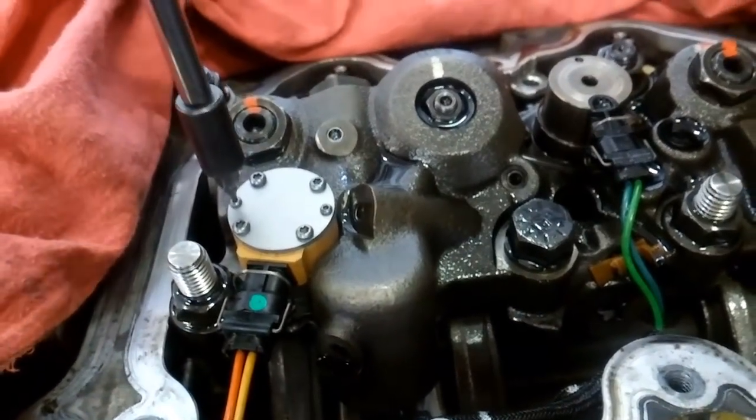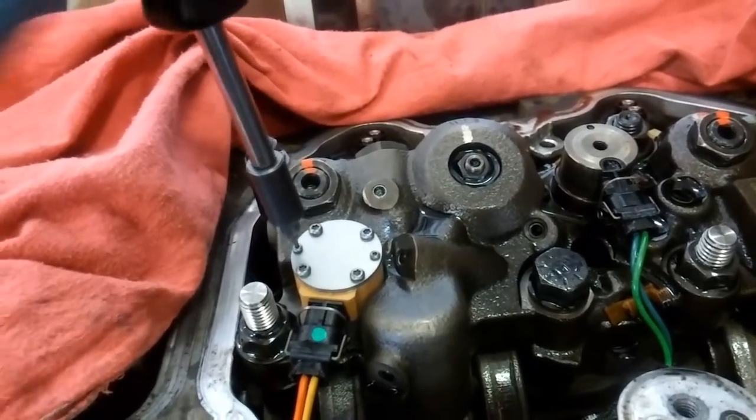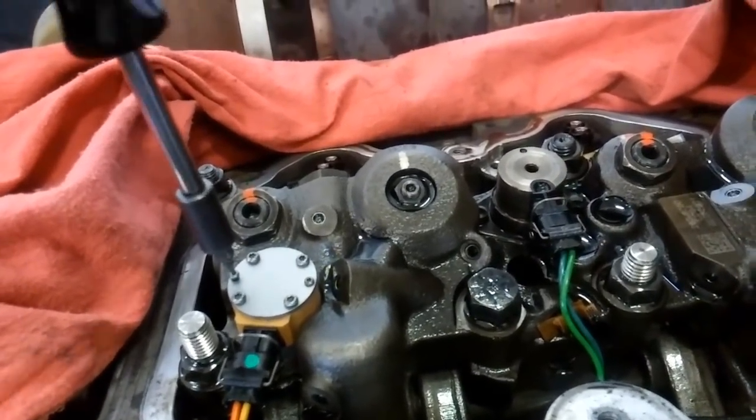In this video, we're going to be discussing how to change your IVA or VVA solenoids on any of CAT's twin turbo heavy duty truck engines.